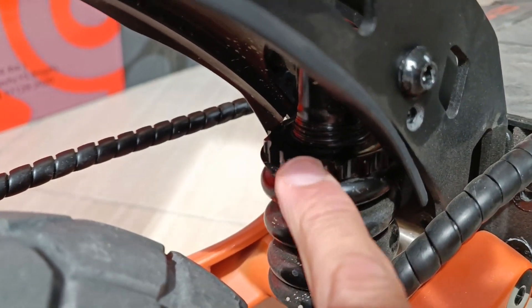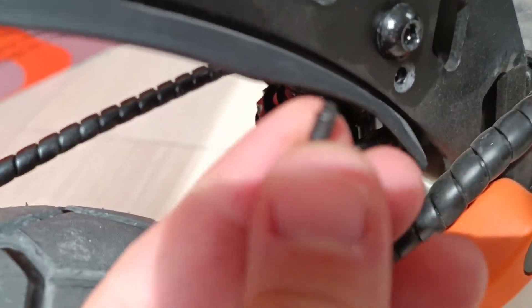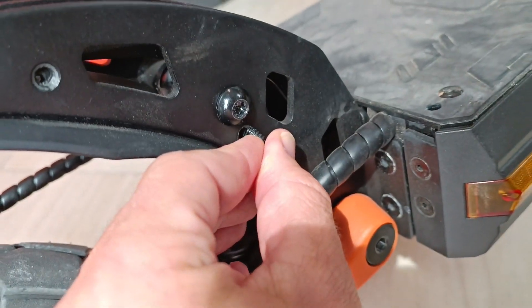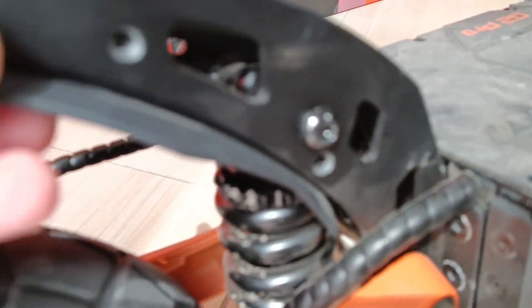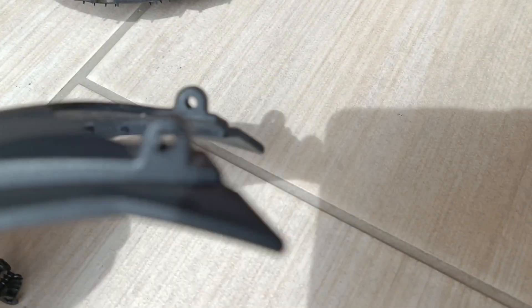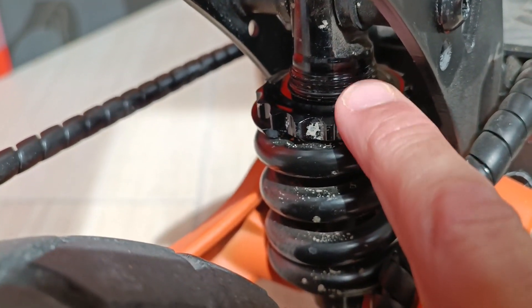In order to access the plate with a tool, you need to remove this plastic part which is held by four small screws — here and here and on the other side. If you remove the screws then you can simply get out this plate. Now we have enough space to be able to rotate this plate and change the pre-tension.